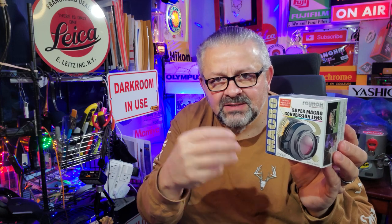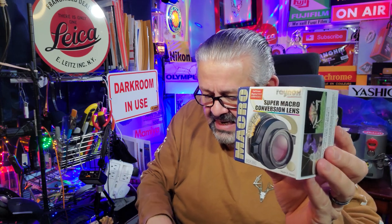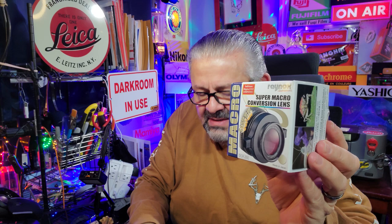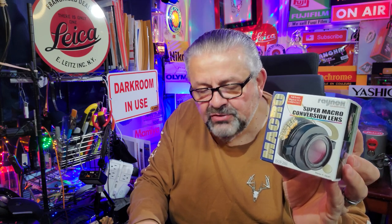This is different from the screw-on close-up filter rings I always talk about — the plus-one, plus-four, plus-ten close-up filters. This one is a little different. It has a very unique hold. The lens itself is a three-element lens and it gives you 2.5x magnification.